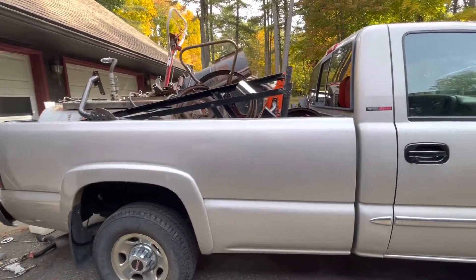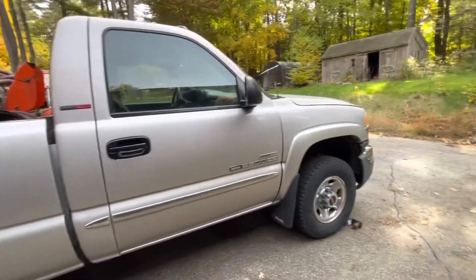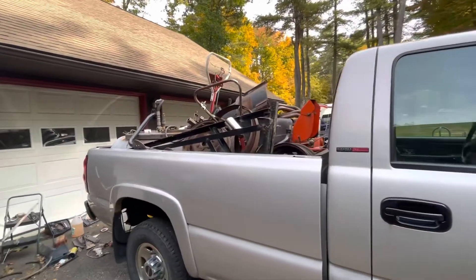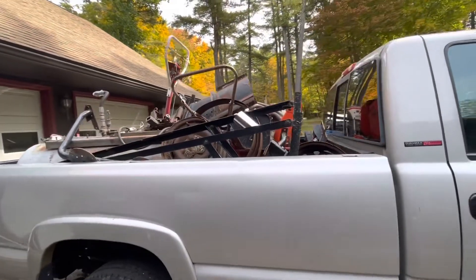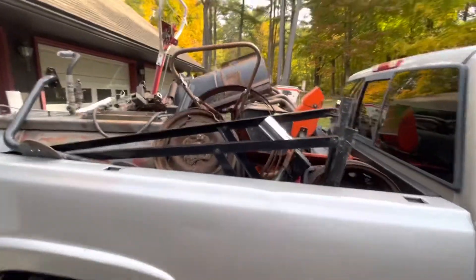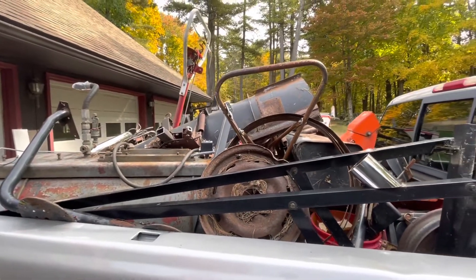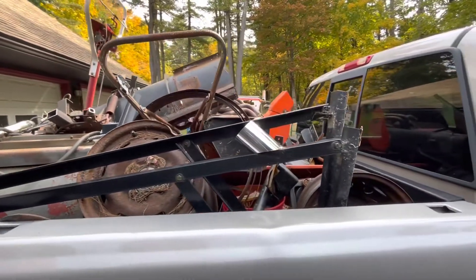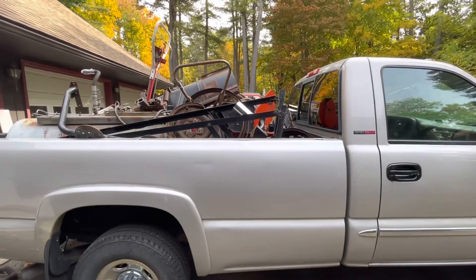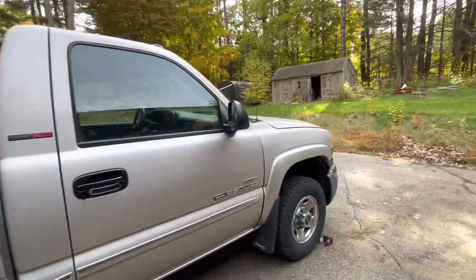I figured the best thing I could do to show how good these trucks are compared to modern trucks is load it down with a good amount of weight. I'm estimating there's at least a ton in the bed. Like everything in here is heavy — that compressor right there probably weighs 500 pounds. There's a plow, snowblower, rototiller. This is a normal load. This is what you should be able to carry with your three-quarter-ton truck.